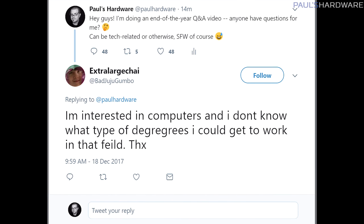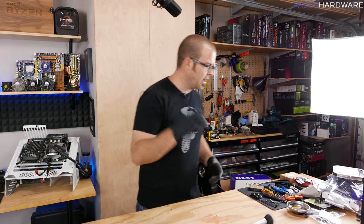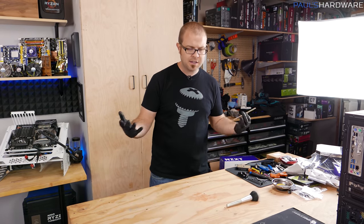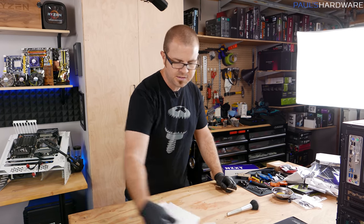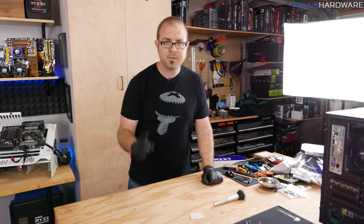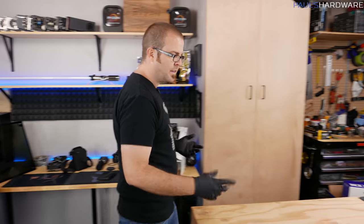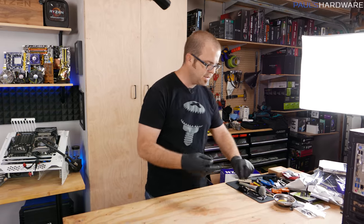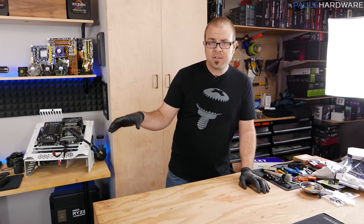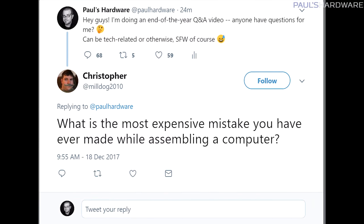I'm interested in computers and I don't know what type of degrees I could get to work in the field. This question is from Extra Large Chai on Twitter, asking about schooling for computers. I did not go to school for anything computer related — I studied film and television. Computer science would be one to definitely investigate. I would also look into getting more familiar with software and programming. If you're interested in the hardware side, then engineering and specifically electrical engineering is where your focus should be.